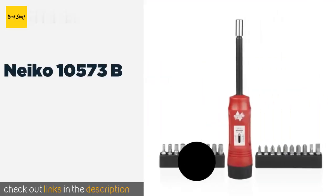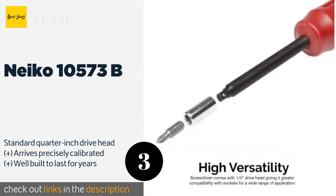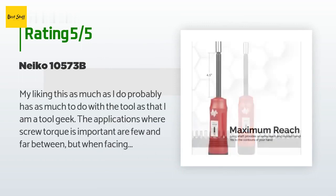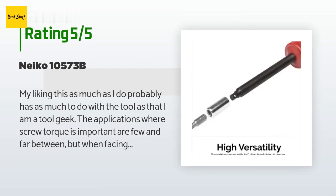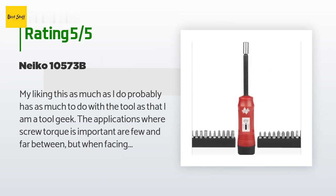Number three is the Nico 10573B. With a long 4.5-inch shank, it makes it easy to get deep into hard-to-reach places, making it ideal for automotive work. It is also simple to lock into your desired torque setting and is a good choice for those new to such tools. This product is available on Amazon for $55, with an average of 4.5 stars from more than 267 customer reviews. A customer said the applications where screw torque is important are few and far between, but when facing one it's more comforting not to have to guess.